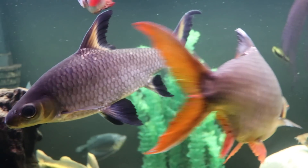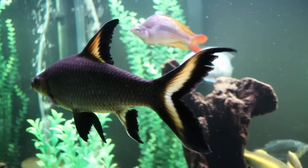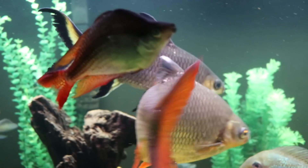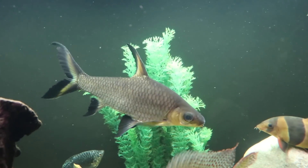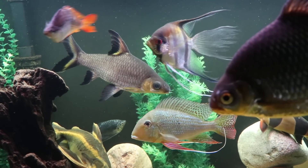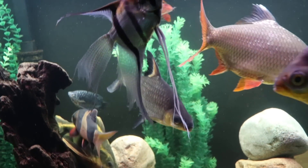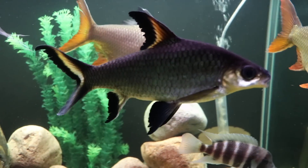The big challenges are going to be the size. I really urge you to think about long-term what you're going to do with this fish when it gets larger. When it's eight or nine inches like this one, or possibly a foot or even a little longer, where are you going to put that fish? A 125 is going to be awfully cramped, and even a six-foot 150 is still going to be cramped. If you've got 180s, 220s or larger, it might be pretty decent, but you're going to have to have a larger tank.